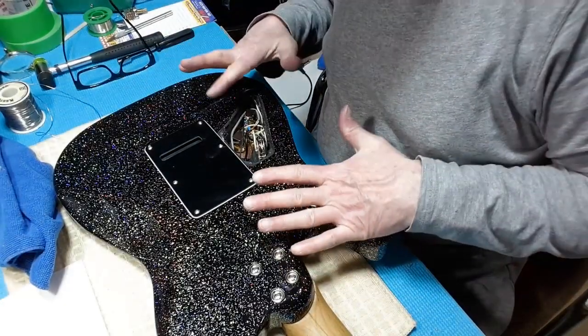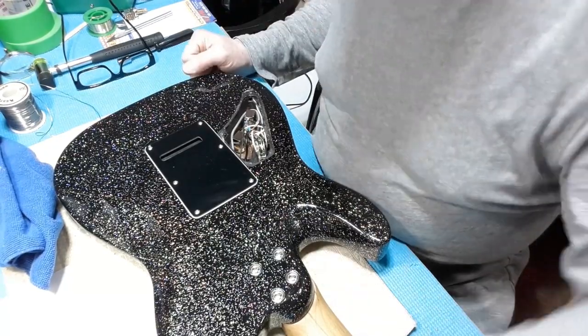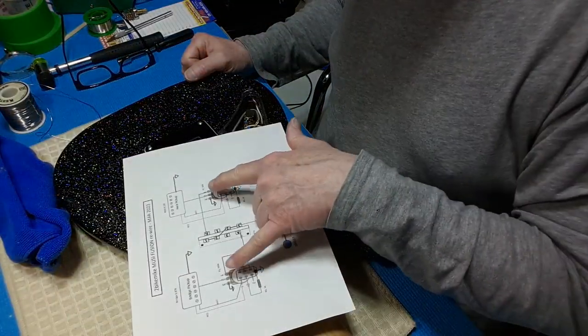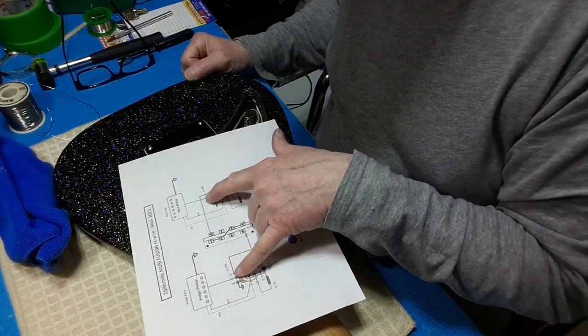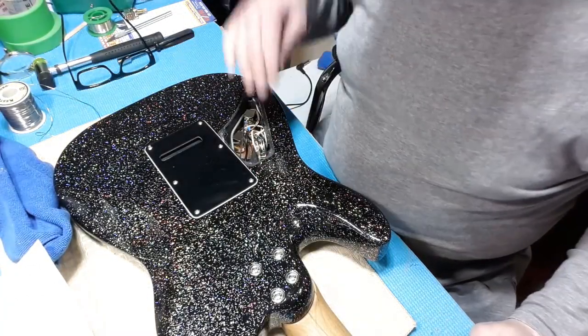In my eagerness to finish this portion, I forgot to put in the bleed circuits, and that's because I didn't draw them in on my drawing. So I'm going to have to add that. And now they're in.